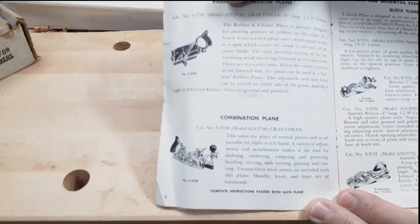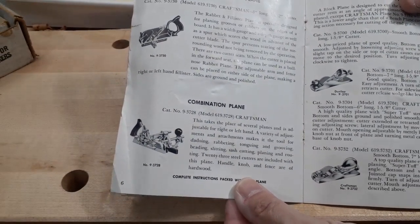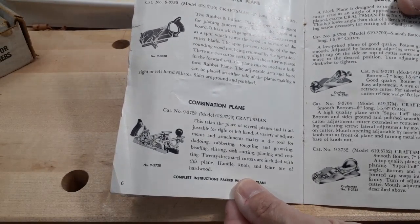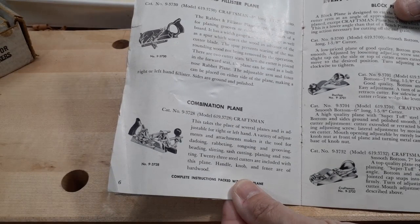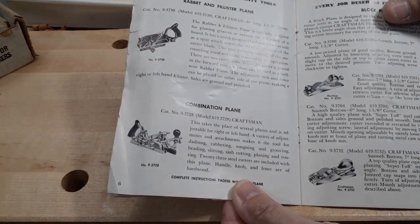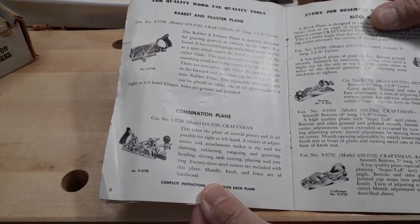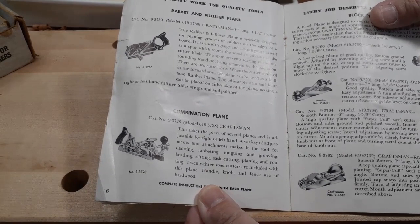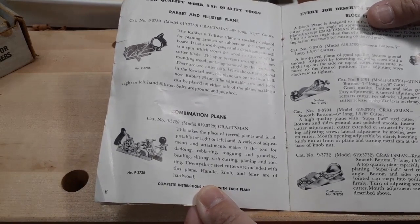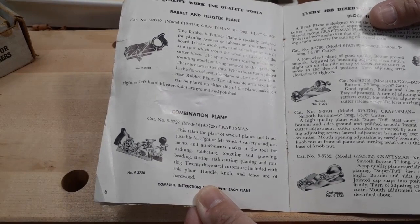The plane I have is the 619-37-30, and according to the catalog, the rabbet and fillister plane is specifically designed for planing grooves or rabbets on the edge of a board. It has a width gauge and a depth gauge, as well as a spur which scores the wood in advance of the cutter blade. The spur prevents tearing of the surrounding wood. There are two cutter seats, and when the cutter is placed in the forward seat, the plane can be used as a bullnose rabbet plane. The adjustable arm and fence can be placed on either side, making a right or left hand fillister.